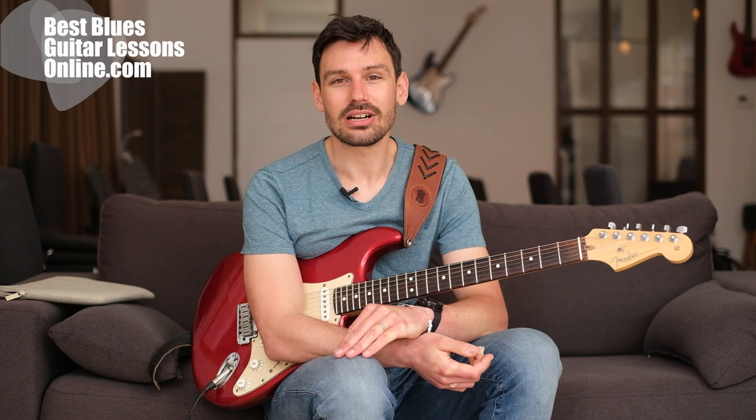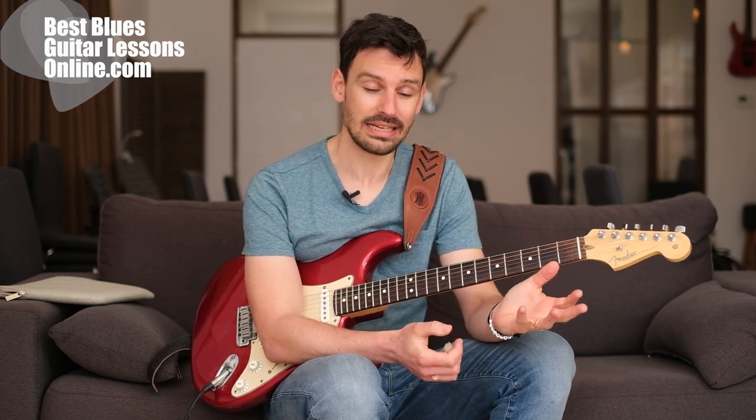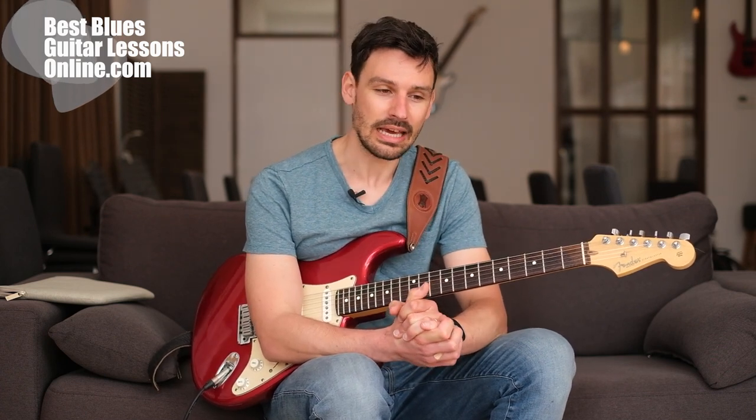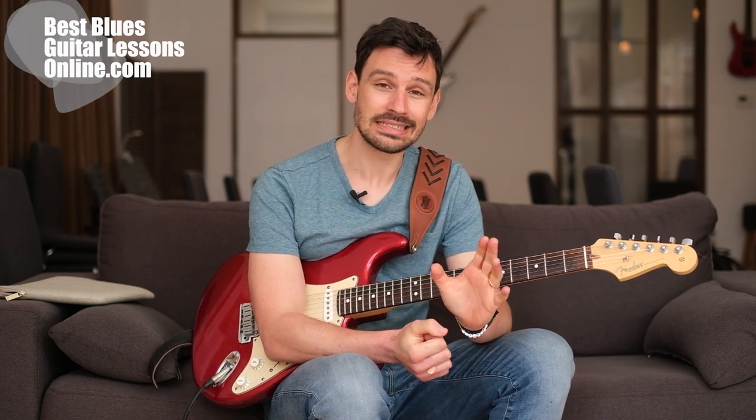Hey, I'm Anthony from bestbluesguitarlessonsonline.com. In this video we will explore how to get the Stevie Ray Vaughan 'Cold Shot' sound, like he played in that particular song. There are other songs as well, but this is one of the most famous ones. If you know other songs, please add them in the comments.